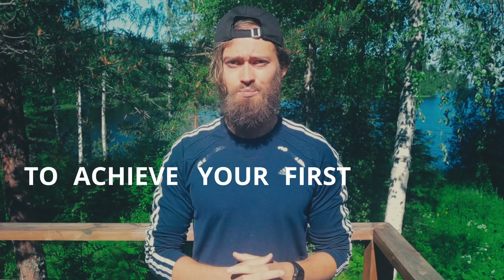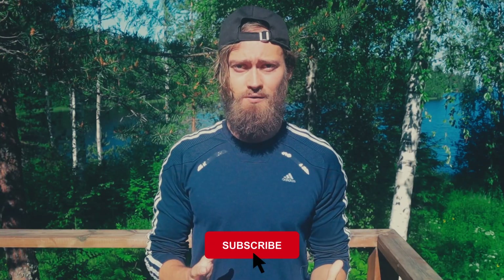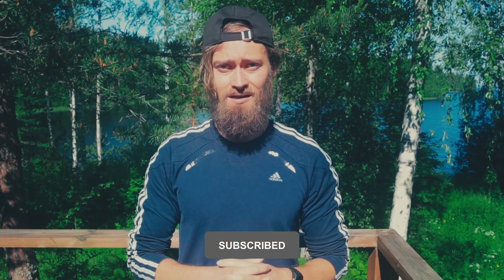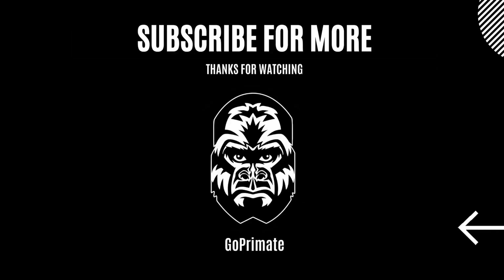Now that you're on your way to achieving your first push-up, you might be interested in finding out how to do push-ups for the best results for your chest. I highly recommend you have a look at that video. If you got some value from this, please leave a like — it's really appreciated — and subscribe to the channel for more tips on how to build a warrior body with primal training. Thank you so much for watching, and I'll see you in the next video!